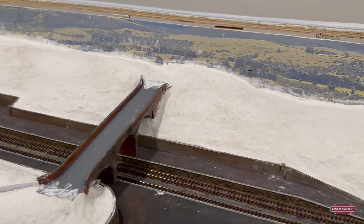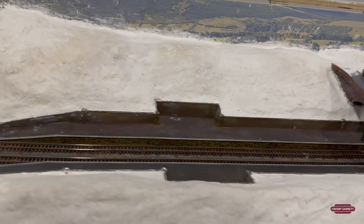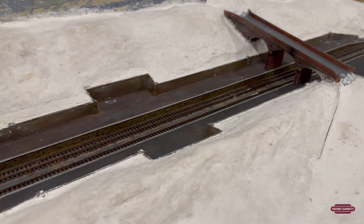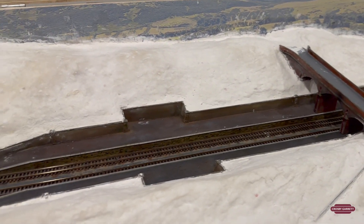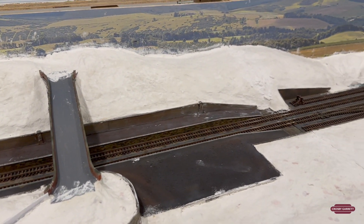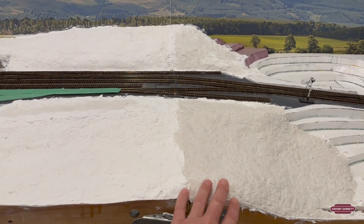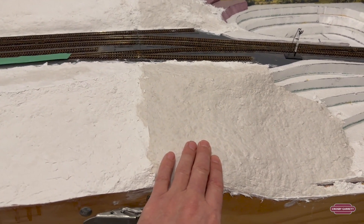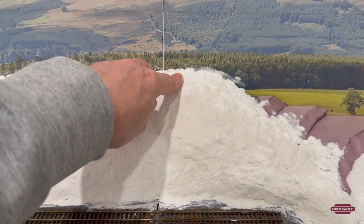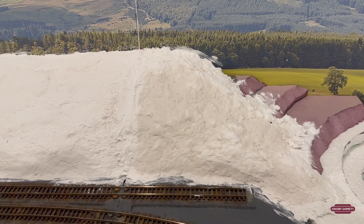Getting on to the scenery, this is the first time using the sculptamold. It's interesting to work with — it actually dries fairly quickly so you've got to move fast, but it also takes a long time to fully dry. This bit down here was done yesterday, about 24 hours ago. At the back you can see where it's thin it's already dried, but where it's a little thicker it's taking some time.